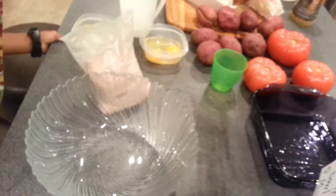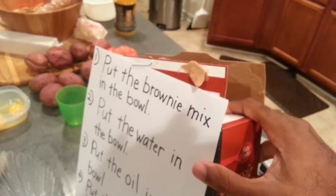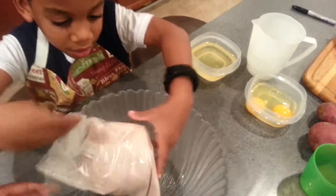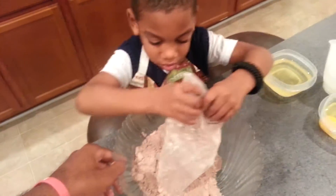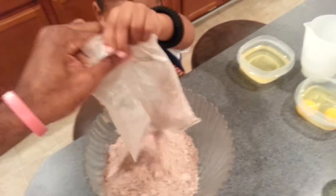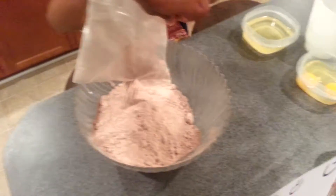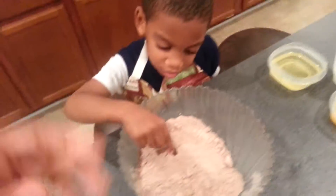All right, first things first, we got to read these directions. You know how to read? Yes. All right, what does number one say? Put the brownie mix in the bowl. All right, take the brownie mix — where's the brownie mix? Right here. All right, pick it up and you're gonna pour it in the bowl. Shake it down. All right, good job! Got the brownie mix in the bowl.